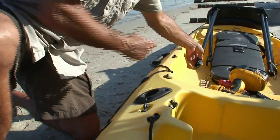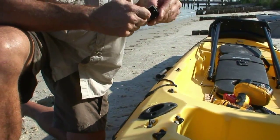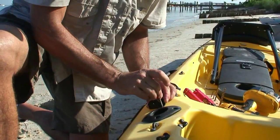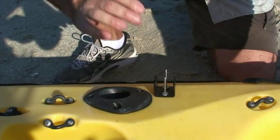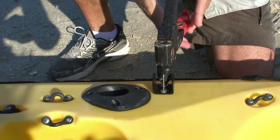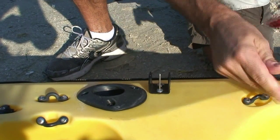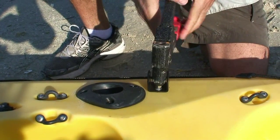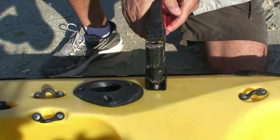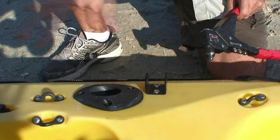I'm now going to rivet one of the feet in place using the rivet tool. And there you have it — foot one installed. Repeat this process at all four locations.